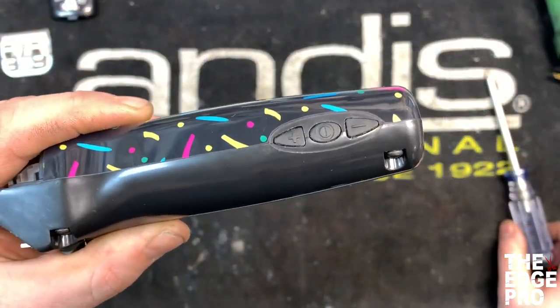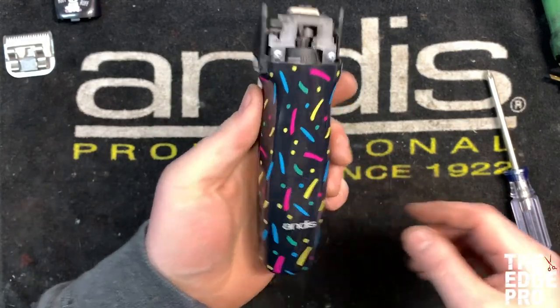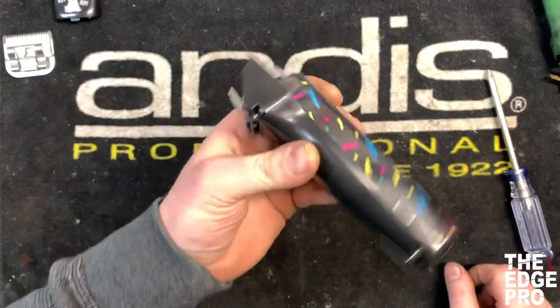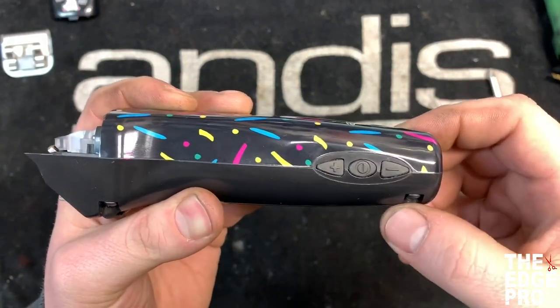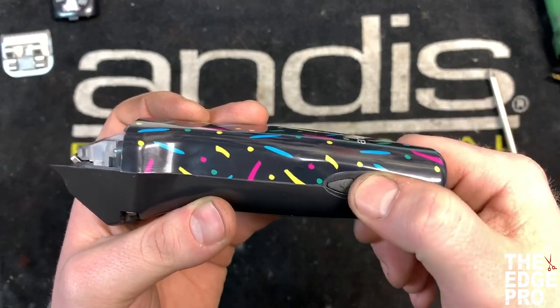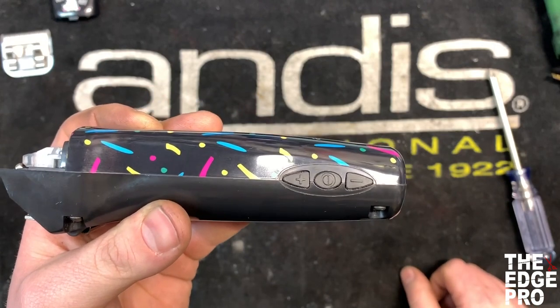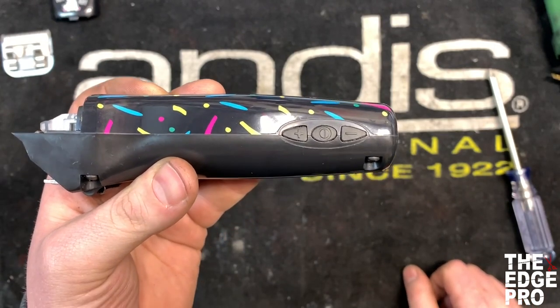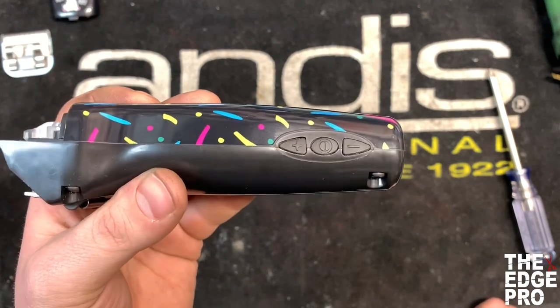Alright, we're over here at the repair desk, and we're going to talk about a wear part that is specific to the Andes 5-Speed Excel clipper — these little rubber buttons right here. What happens over time is we've been turning the clipper on and off for so long, these buttons start to wear out, and it doesn't push the switch as well as it used to. So then we start using the end of our scissors to push the switch, and that can compound the issue and become a more expensive repair.